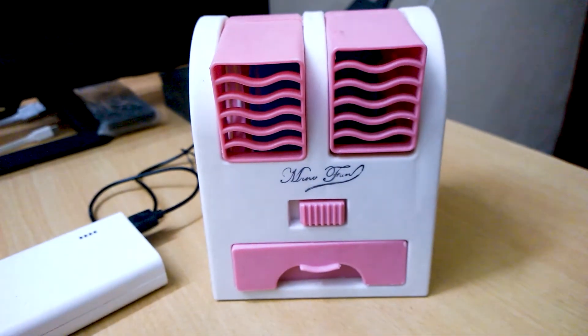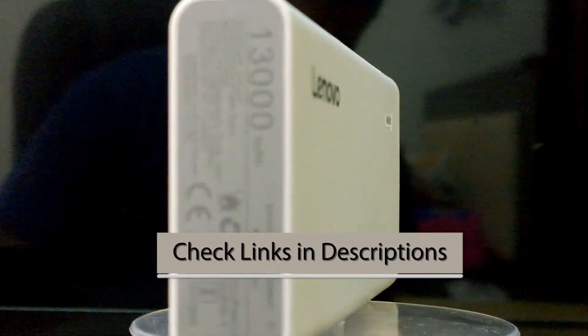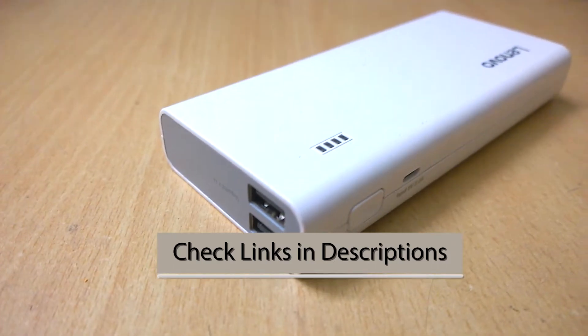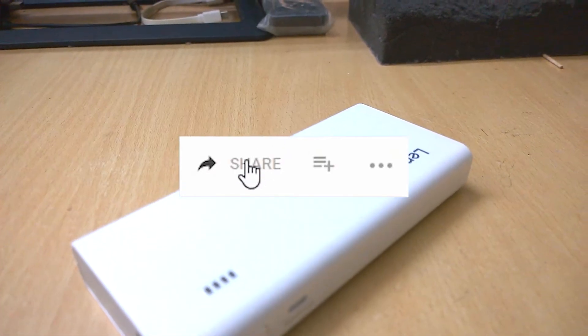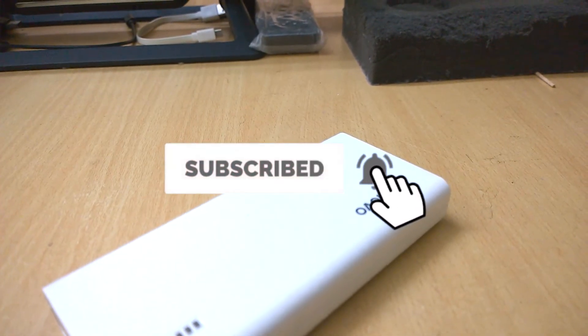That's it for the review of this Lenovo power bank with 13,000mAh capacity. If you want to buy this power bank or the other USB gadgets shown in this video, check the video description for links. Like and share the video if you enjoyed it, and if you are new to this channel please subscribe for upcoming product reviews and tech videos. I'll see you in the next video — bye, take care, and thanks for watching.